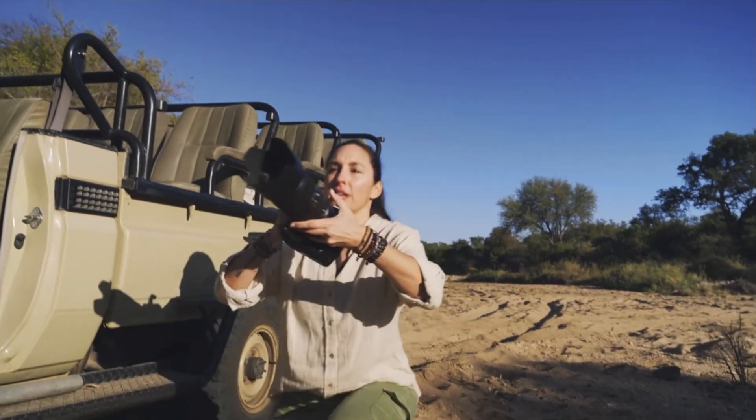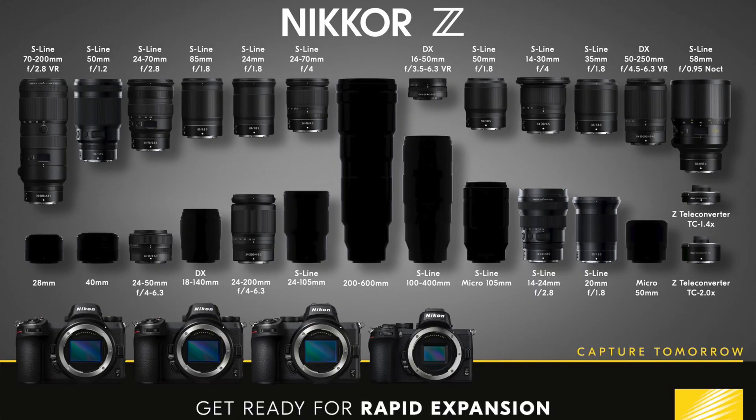I'm thinking it's probably one of two lenses, and I'm leaning toward the first one. Looking at the roadmap that Nikon has released for Z-mount lenses, the next one in line is the 100-400mm, and I think that's what they're showcasing.